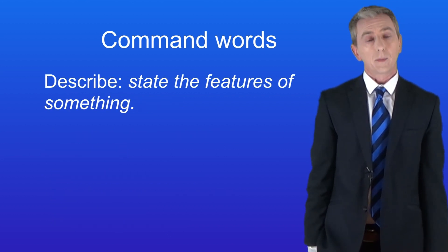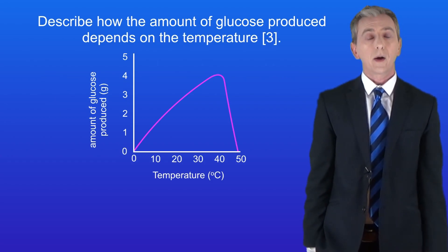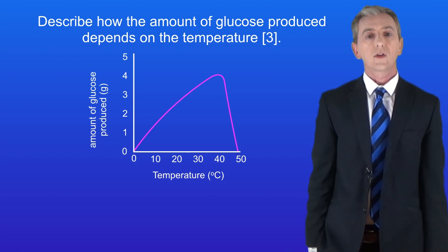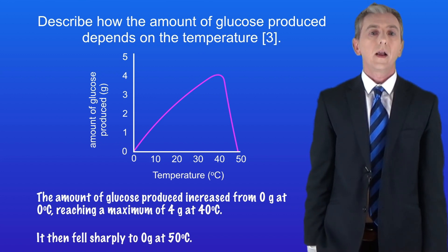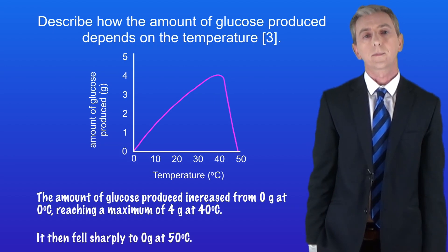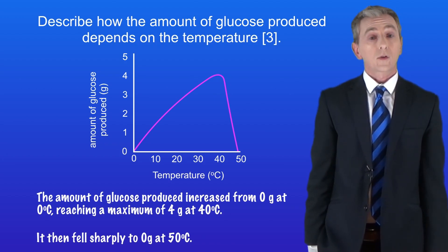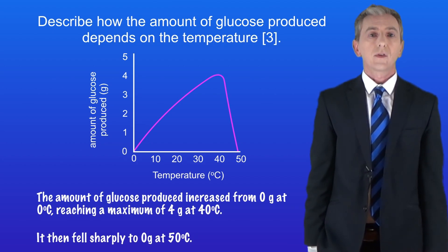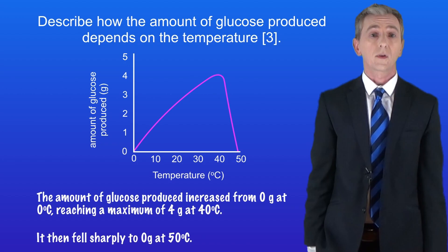Here's the next command word: 'describe'. This means state the features of something — for example a graph, a table, or a scientific process. Here's a typical question: 'Describe how the amount of glucose produced depends on the temperature.' Given a graph, we state its features: the amount of glucose increased from zero grams at 0°C, reaching a maximum of four grams at 40°C, then fell sharply to zero grams at 50°C. It's important to include examples from the data and link the data — you'd get no marks for simply saying 'the line goes up and then goes down'; you must describe it in terms of the amount of glucose and the temperature.